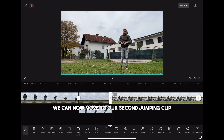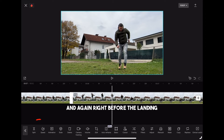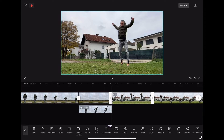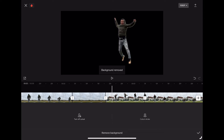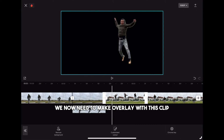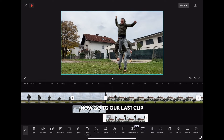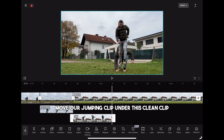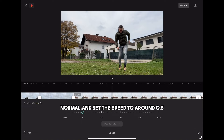We can now move to our second jumping clip and cut it at the lift off and again right before the landing. Delete the left part. Then select the jumping clip, click cut out, remove background and confirm. We now need to make an overlay with this clip. Go to our last clip which is the clean background and pull it to the second-to-last place. Move our jumping clip under this clean clip. Then select it, click on speed, normal and set the speed to around 0.5.